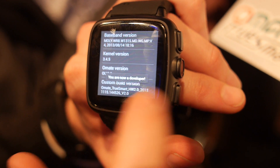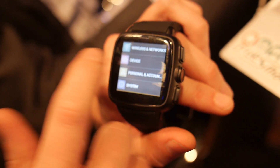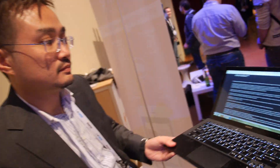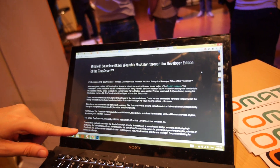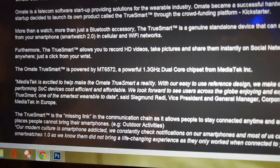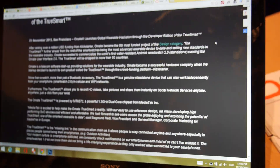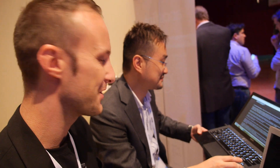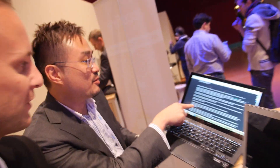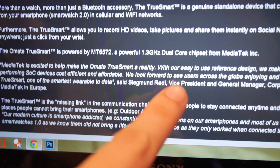We are working with different application developers to create apps running with gesture control. We also launched a global wearable hackathon through the developer edition of TrueSmart. MediaTek is backing our project — they say it's one of the smartest wearables to date. For a startup that's just five months old, having MediaTek's support is pretty cool.